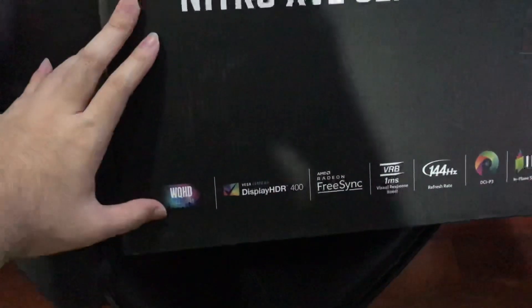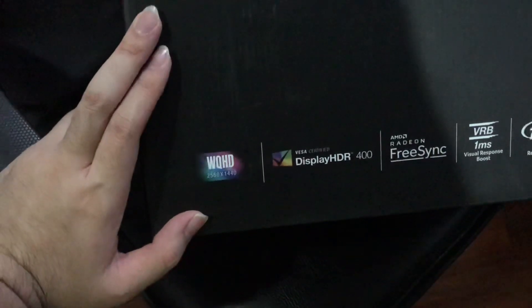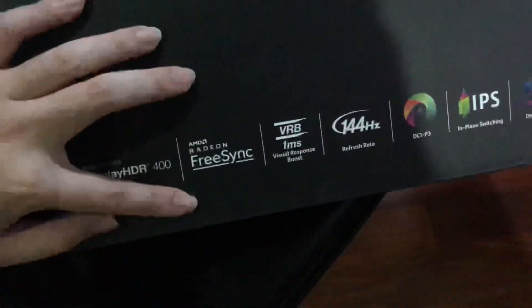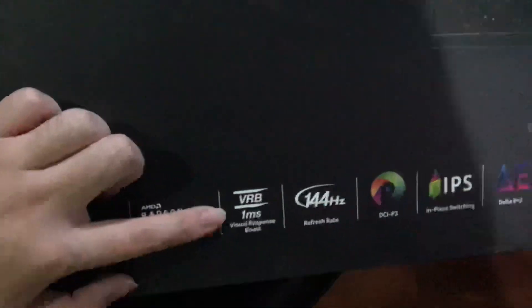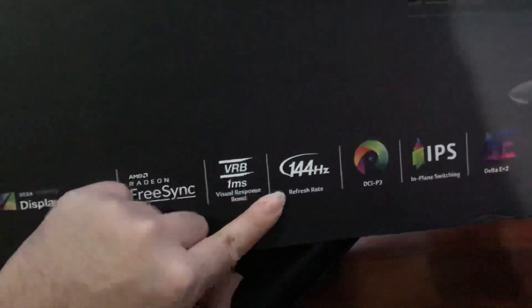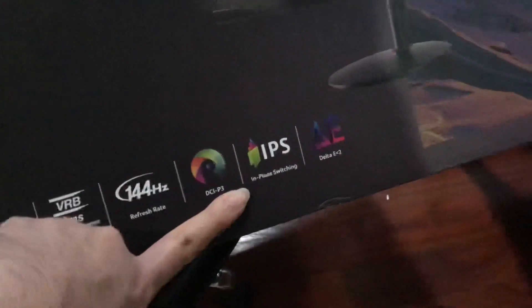Firstly, this monitor runs at 2560x1440, or 2K. It has the Versa Display HDR400. It has FreeSync and is compatible with G-Sync. It has a 1ms virtual response boost at 144Hz. And for color, it covers DCI-P3, uses an IPS panel, and has Delta E2 accuracy.